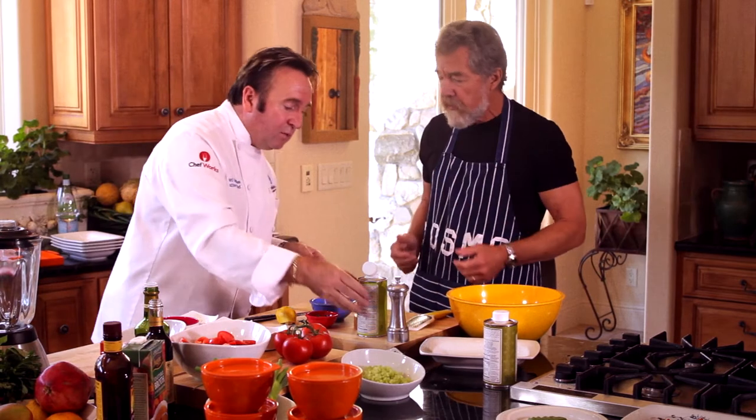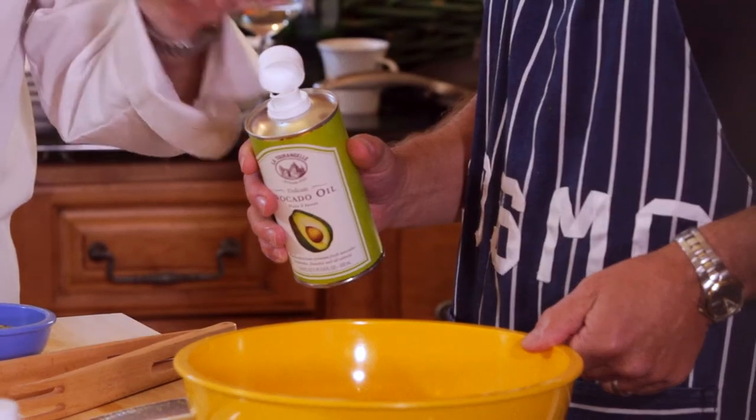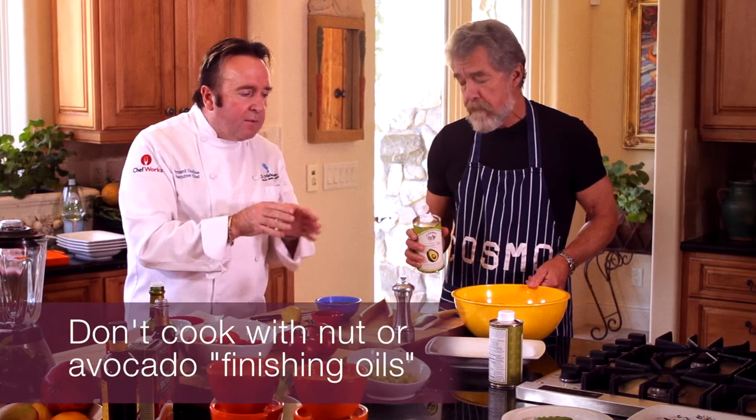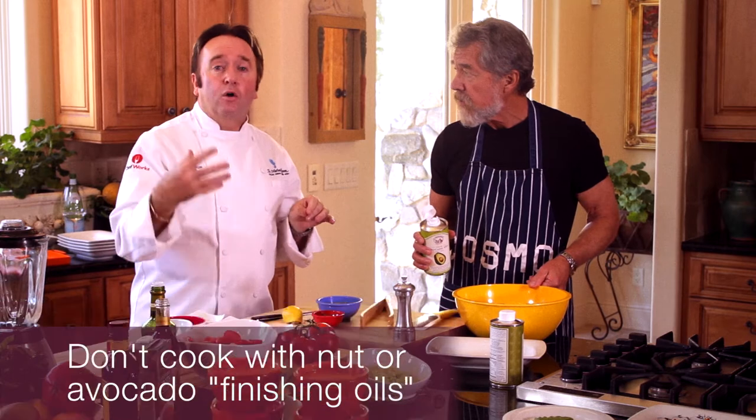Now we'll use an oil that is readily available and really healthy — avocado oil, one of my favorites. If you want to use nut oil, remember that you never cook with nut oil, and you never cook with avocado oil either. These are very gentle, fragile oils, which is why they are called finishing oils — you finish your dishes with them.